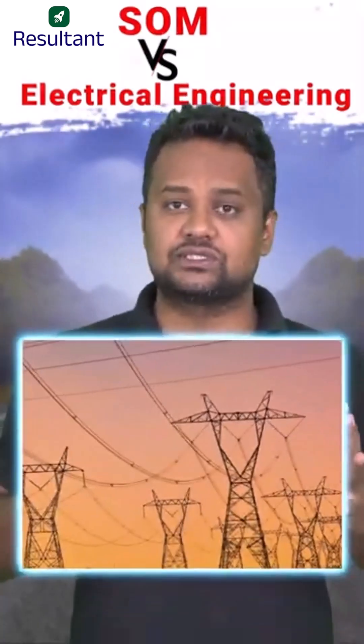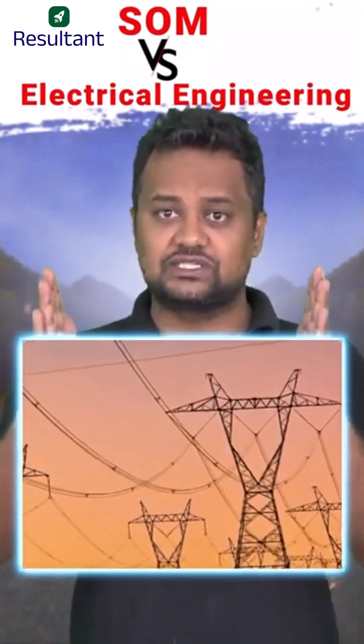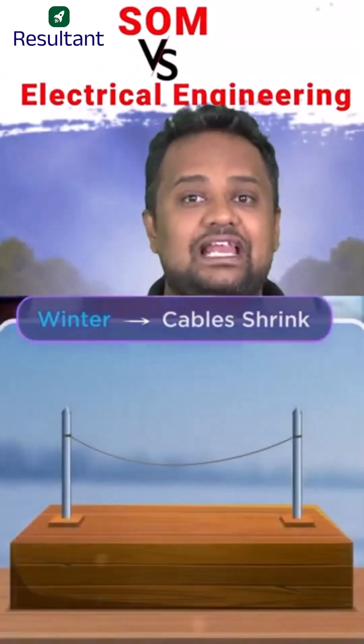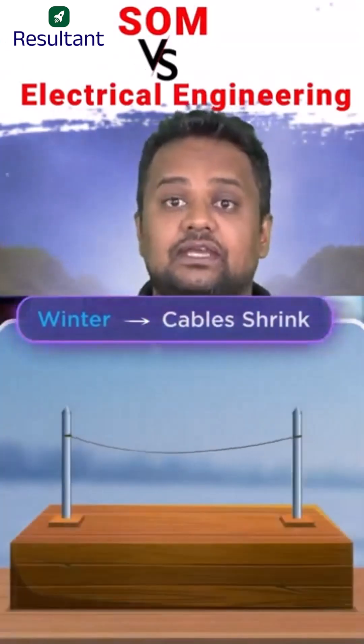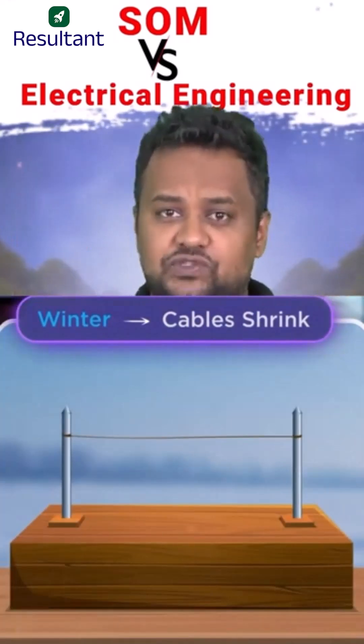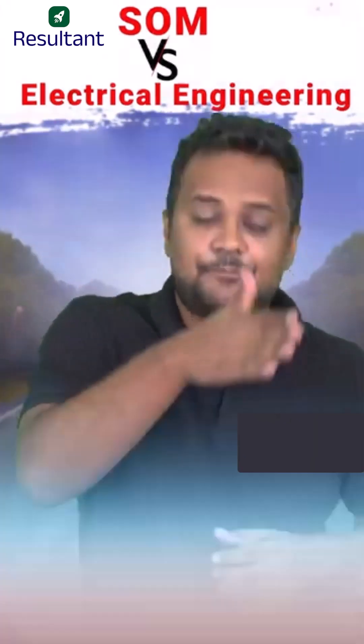While moving through a highway, you have seen the electric poles — and have you ever noticed the heavy wires between those poles are sagged? The reason is that in winters, when the temperature goes down, the wire will try to shrink by L·α·ΔT amount. If the wires are not sagged and are straight, there is no scope for shrinkage, and ultimately the wire can break. That is why a sagged portion is provided, so that in winters there is scope for shrinkage.